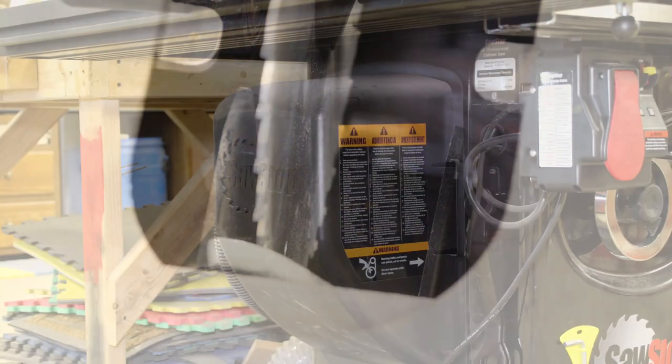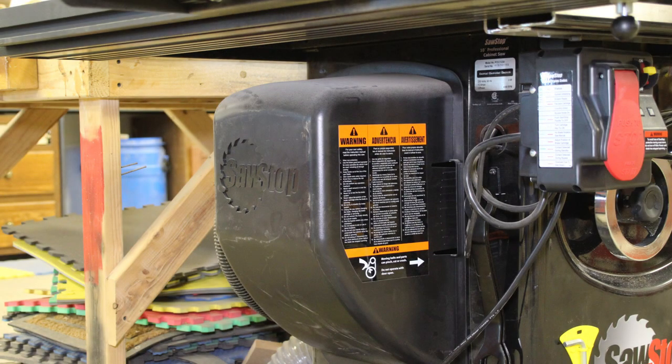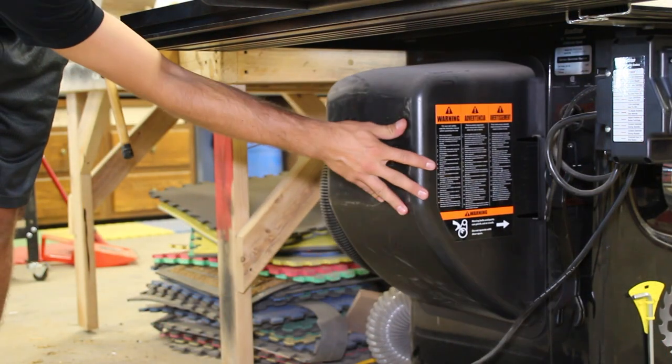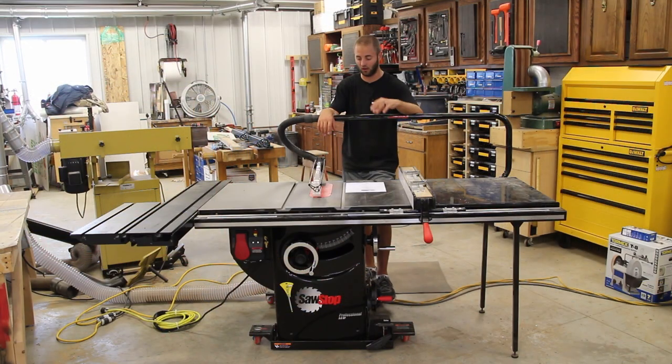When you add the overarm dust collection, it's even better. The motor is on the left-hand side with a protective shroud around it that can simply be pushed out of the way if you need to access the inside of the saw, which is really nice for quick access.